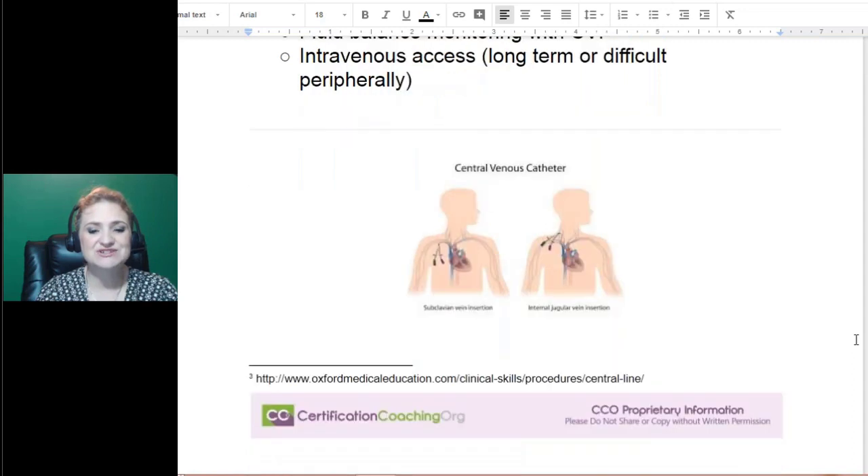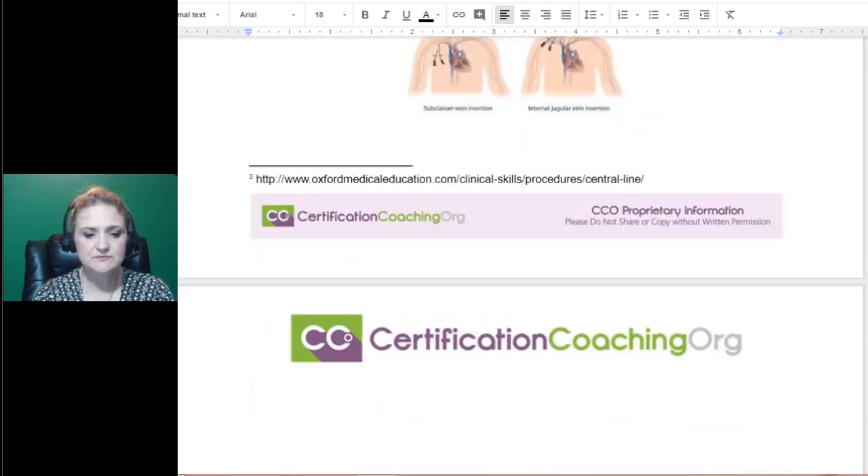Here are pictures. The subclavian goes right there under the clavicle — that's where your subclavian artery is. The internal jugular vein is up in the neck. They usually prefer the subclavian because having something sticking in your neck is a problem. My mother went through chemotherapy for breast cancer and they couldn't put in her port subclavian due to problems, so they ended up putting it higher in her neck, which is not their first choice.